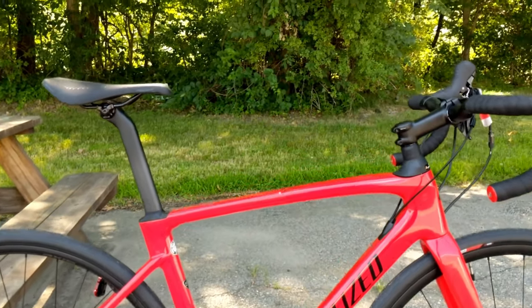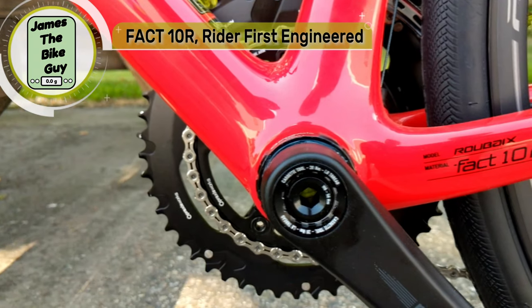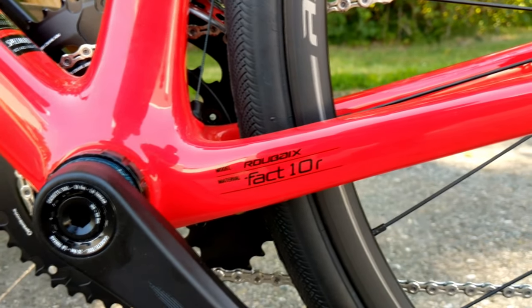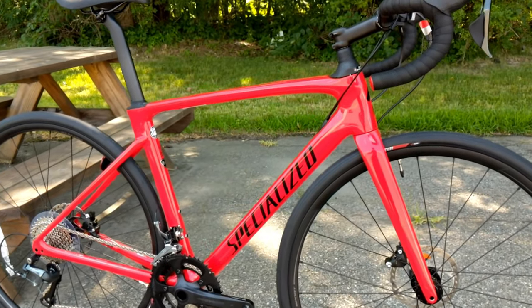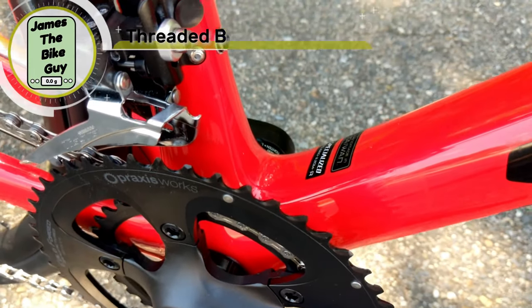The frame itself is a full carbon fiber frame. The carbon fiber is 10R, which is Specialized's mid-level carbon fiber. So even though this is entry-level in the Specialized lineup, it is a 10R frame, which is quite nice. One of the other really neat features is that the 10R frame actually runs a threaded bottom bracket.